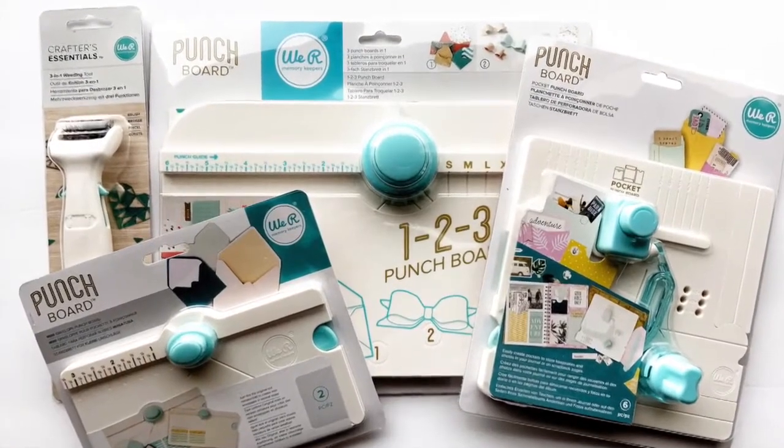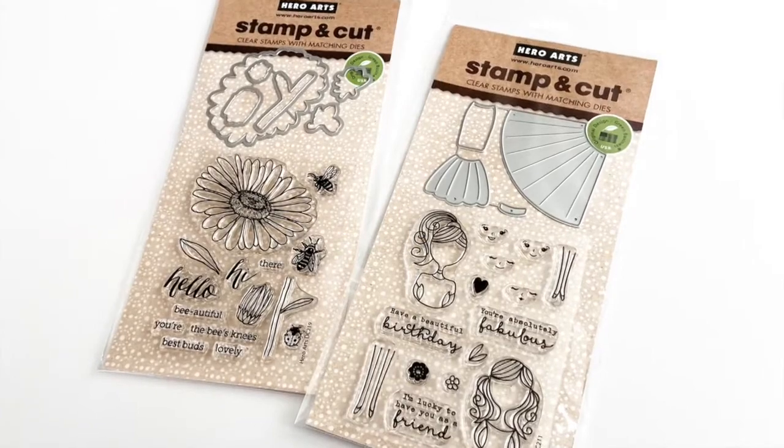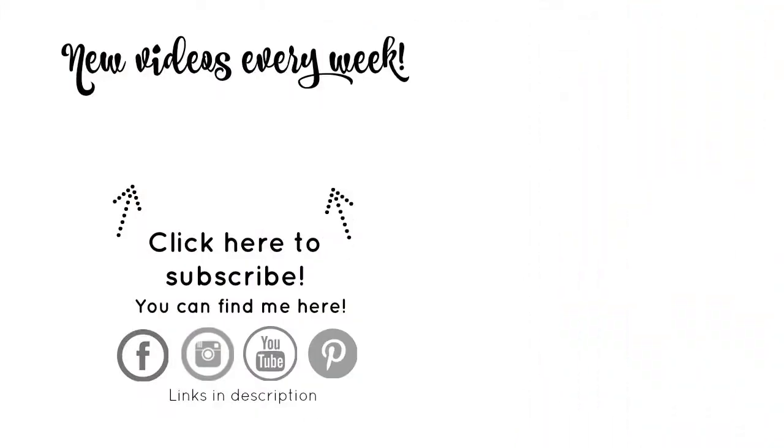So there we go — a quick Joann's haul. If you have any questions, make sure you leave them down in the comment section below and I will see you guys in the next video. Before you head out, don't forget to subscribe and click the bell indicator so you'll know each and every time a new video is posted to this channel.